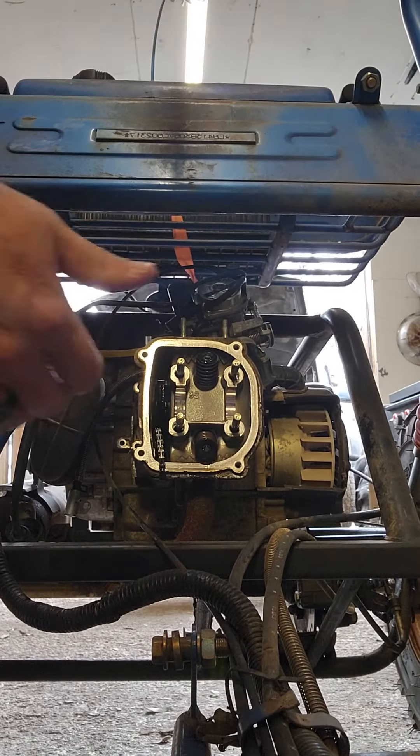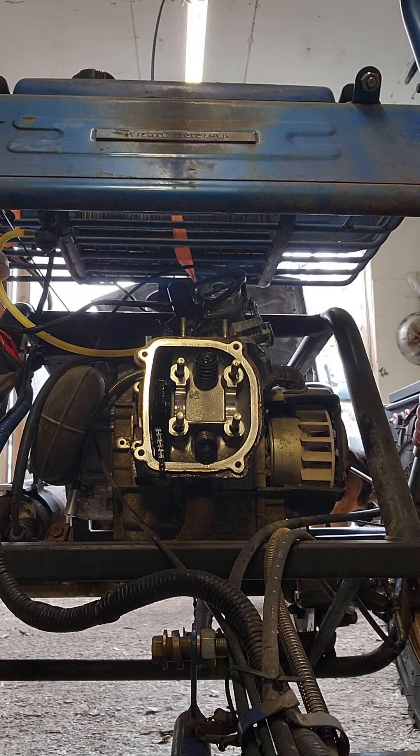I think I know what the problem is. I think my cylinder — or piston, I mean — is up in the top half.